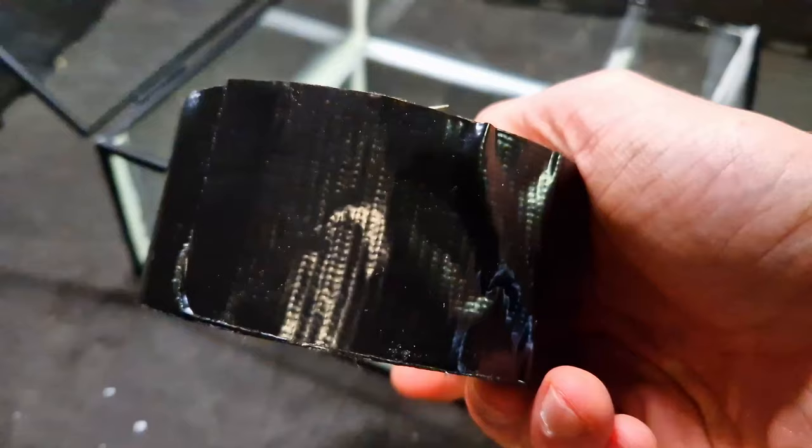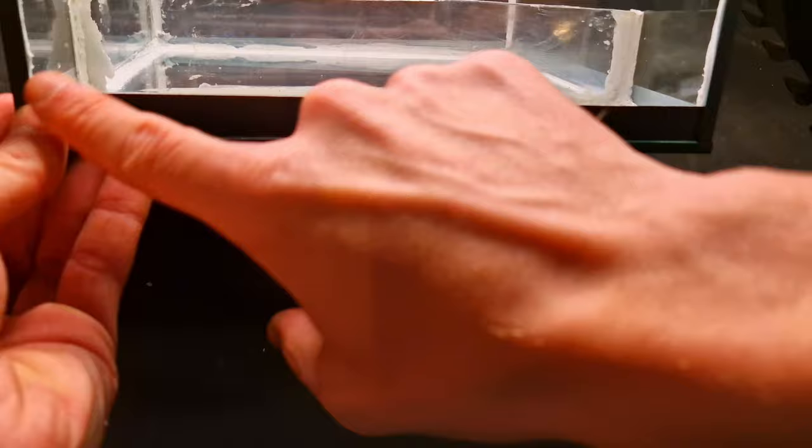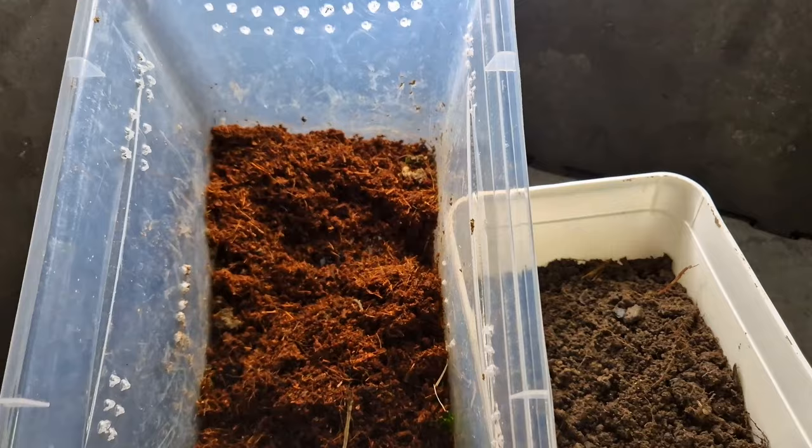I used some black tape to cover up the white silicone. First I put in a plastic divider to also include a water part, but this didn't work out so I took it out again. It still looks rough but just wait for the end result. For substrate I use cocoa fiber.